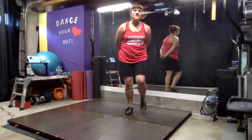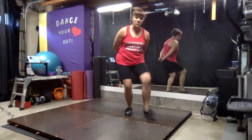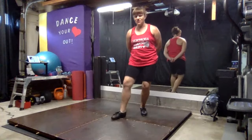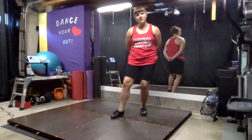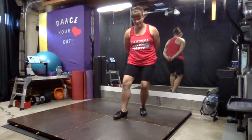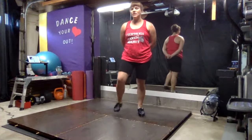Stomp, pull, step. Stomp, pull, step. Stomp, pull, ball change. Stomp, pull, step. Stomp, pull, step. Stomp, pull, step.